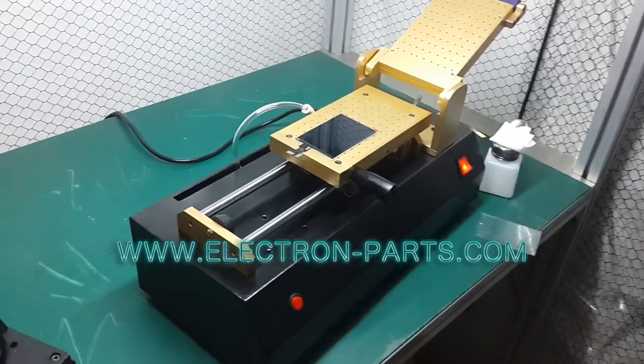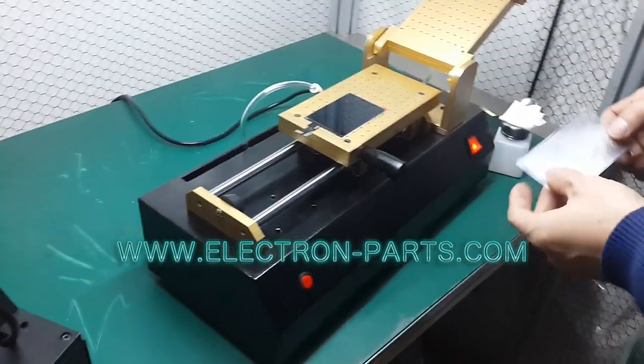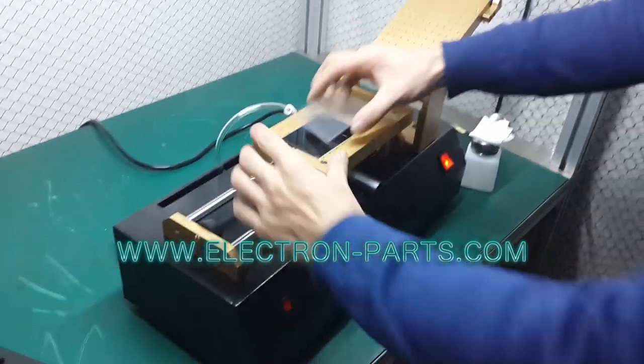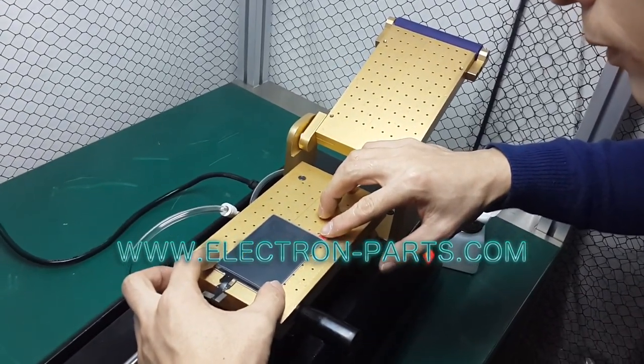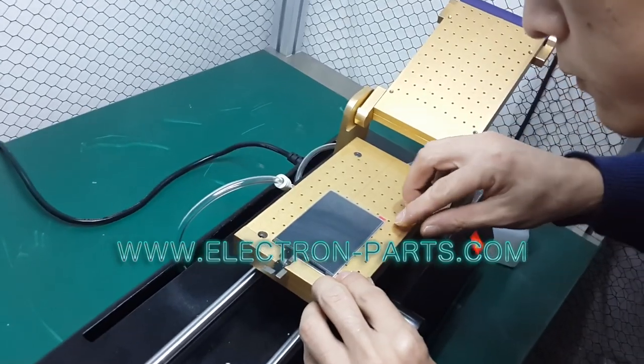Put the LCD on the motor. Turn on the compressor. I laminated the OCA on the LCD.